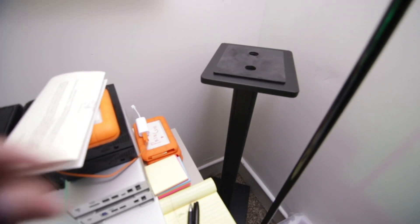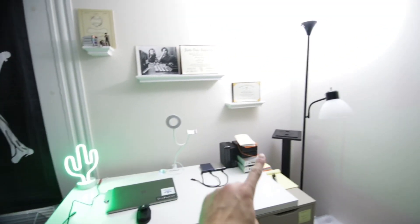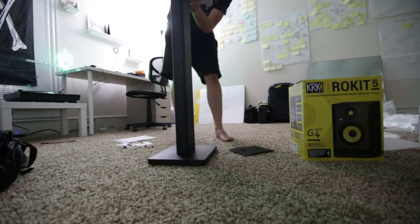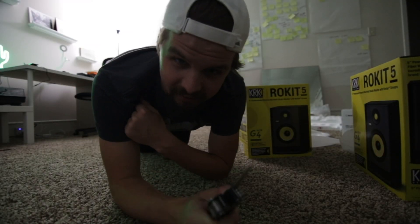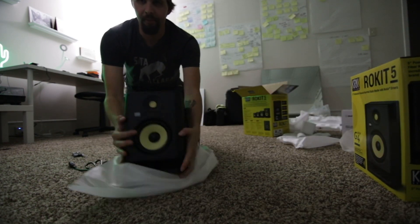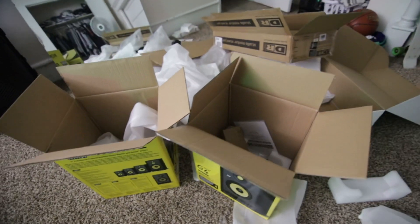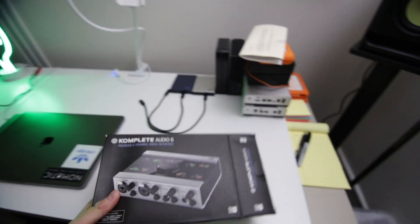It fits right in the corner, it's angled because I'm going to be sitting here, so we have one there, one there, and you have a triangular sound. And now we open the best part — the speakers. Oh, look at it. Oh, it's glory. And the final piece that we need — audio interface.